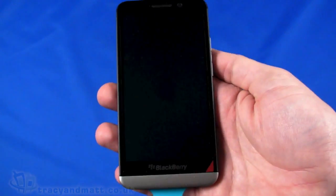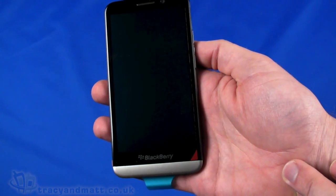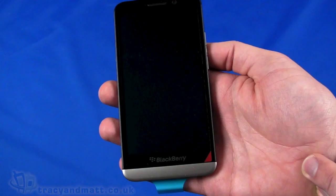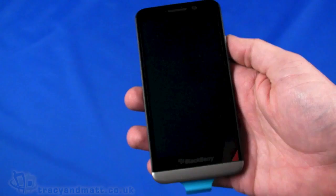Firstly we have a 5-inch display at 720 by 1280 pixels — so it is a 720p display. It's quite a generous size at 5 inches, and it is a Super AMOLED capacitive touchscreen.